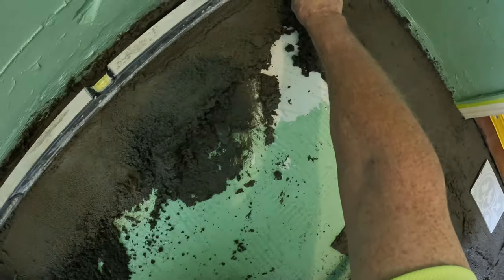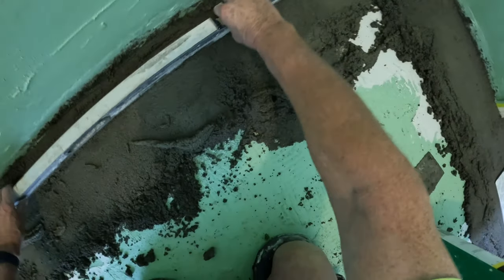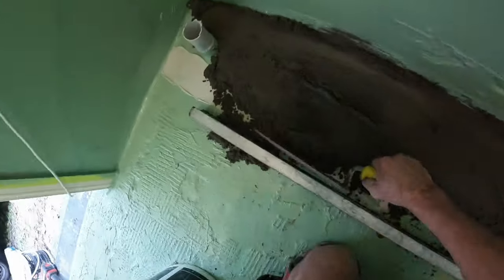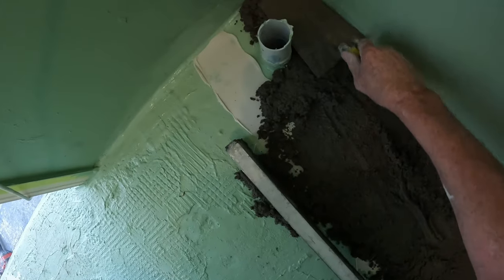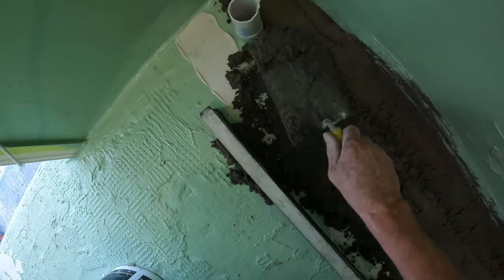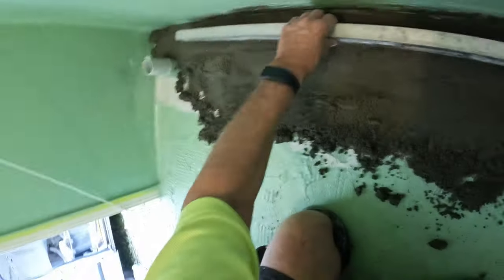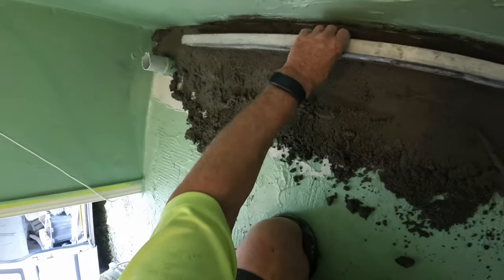Right, look at that end - that's what I'm going off. Get it nice, you're touching with your level, then you look at your bubble. I've actually scraped off a little bit too much there, so I need to build it up. Bang on.